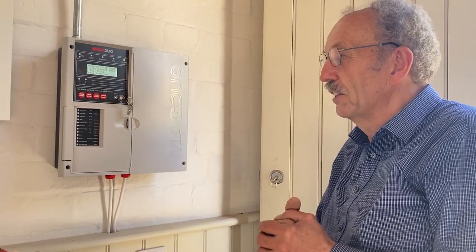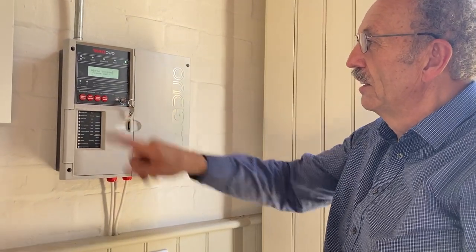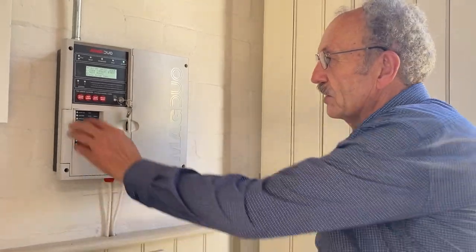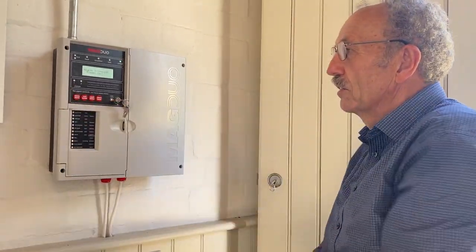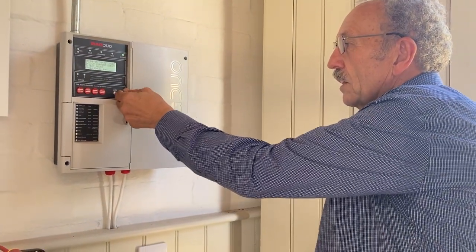If you want to get everyone out in a hurry and do just a manual test, you can actually press sound alarms, and then the same applies — silence alarm. And then that's it, take your key out again.